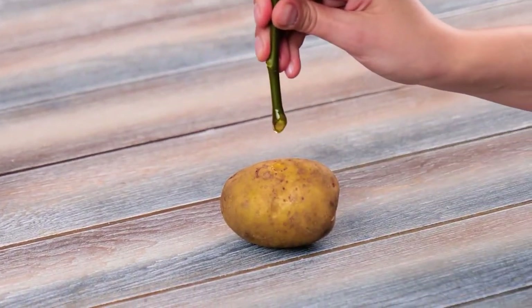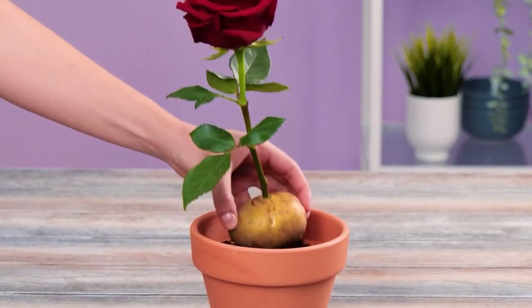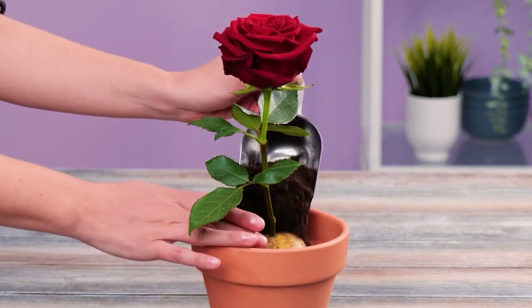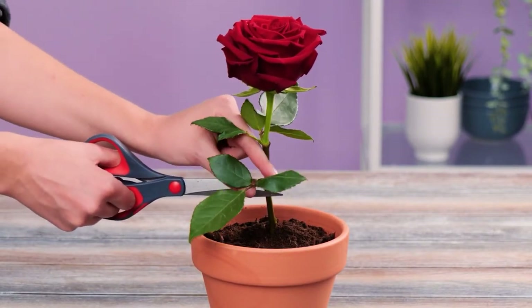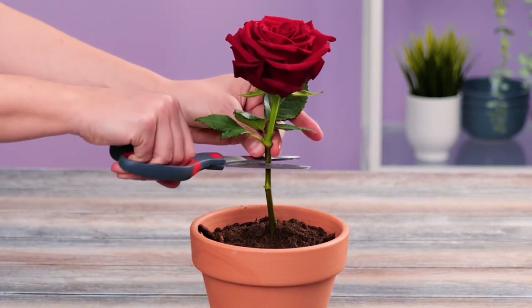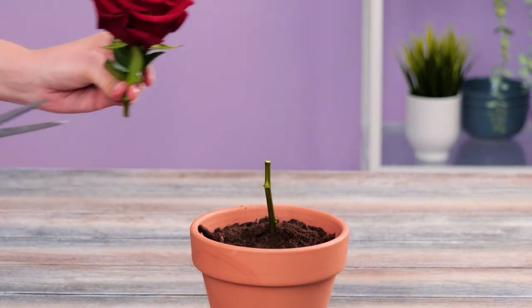Now for something different — this time we'll use honey for the roots. Make a hole in a potato and push the stem in. Place in a pot and cover with soil. Potatoes have a high water content, which keeps the cutting moist whilst the roots develop. Cut the stem midway. After a couple of weeks the root system has formed.